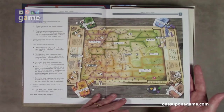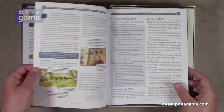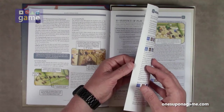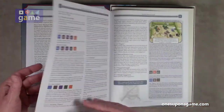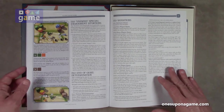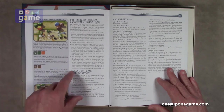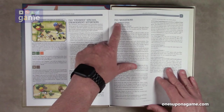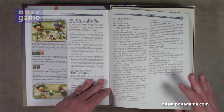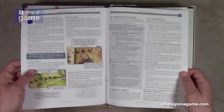Straight into setup, then rules on the factions, sequence of play, dice, and what the die faces mean. It looks like about 14 pages until you get to the end-of-game determination. Then we have the variations, which includes the solitaire game — see the solitaire rulebook — but also two-player, three-player, and four-player games. About a 14-page rulebook, but the print is not very small. It's pretty dense, with some color pictures, but it should be pretty easy to learn.